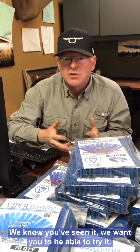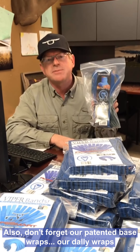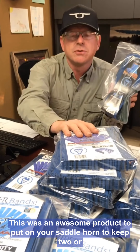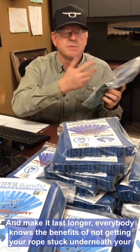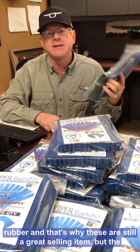We know you've seen it and we want you to be able to try it. Also don't forget our patented base wraps, our dowdy wraps. This is an awesome product to put on your saddle horn. Keep two or three pieces of this on top of it to keep your base wrap kind of safe and make it last longer. Everybody knows the benefits of not getting your rope stuck underneath your rubber, and that's why these are still a great selling item.